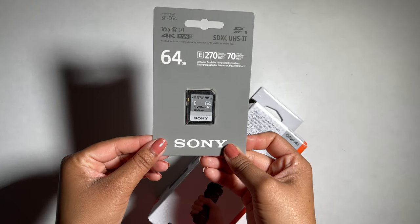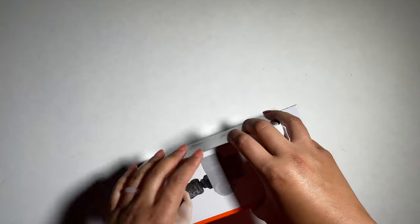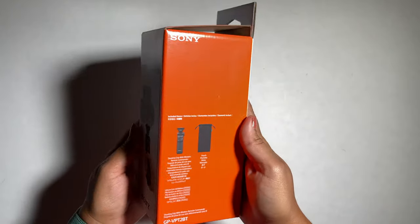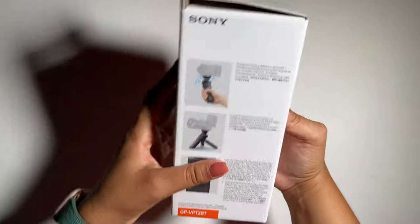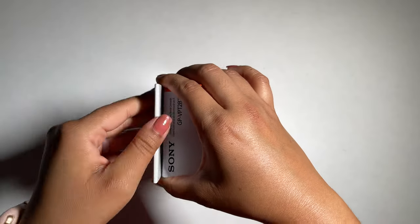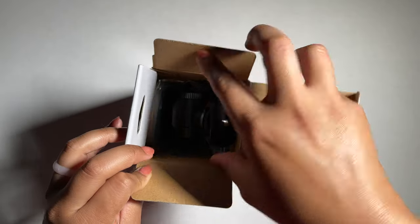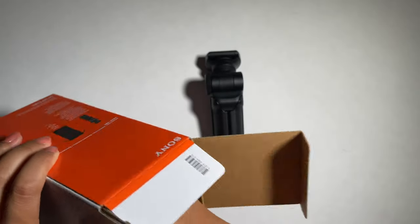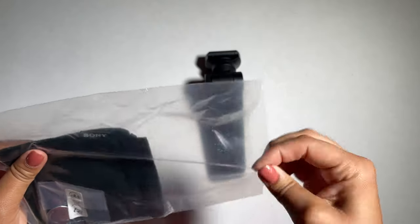Now this is our remote grip tripod. The purpose of this grip is to wirelessly control your camera, so when I'm on the go I can use this as an extension of the camera. It comes with the grip, a tripod, and a carrying pouch to store the grip. Let me take it out so you can see it — here it is, the pouch.